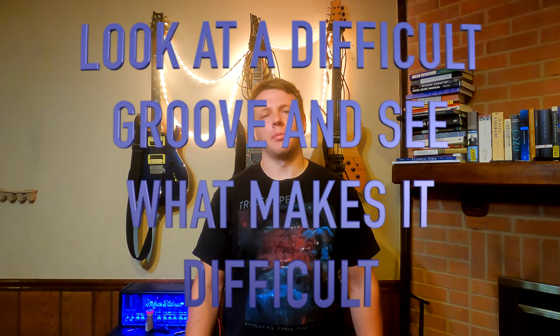Hello, Animals. Let's play everyone's favorite game and a beloved pastime of this channel, which is called Look at a Difficult Groove and See What Makes It Difficult. The groove in question today is this mind-boggling thing from the start of Animals as Leaders, Arithmophobia.